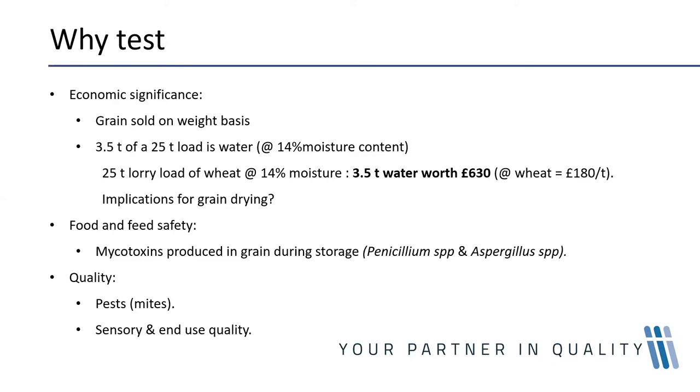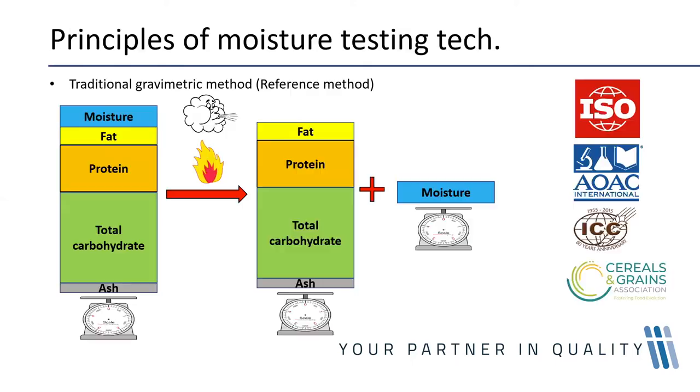There's also the quality aspect — the presence of pests and dust mites, which all depend on an optimal moisture content. If anybody has come across grain that has been kept wet for a period of time, you'll note that it has a very significantly unpleasant smell, and that smell can be passed on to the end user.